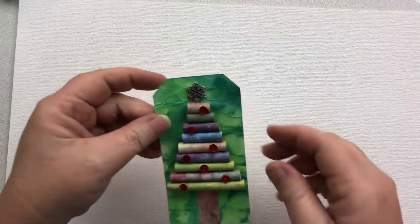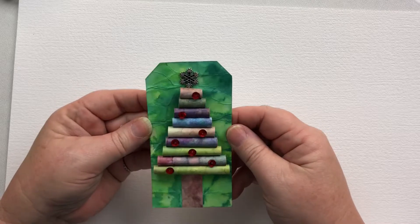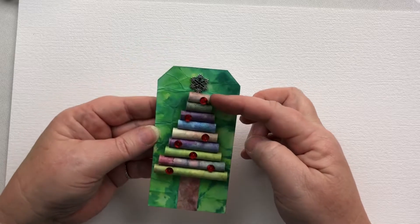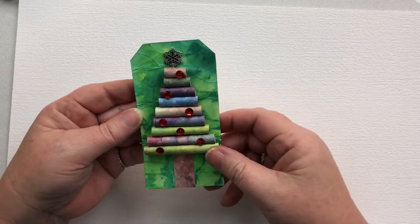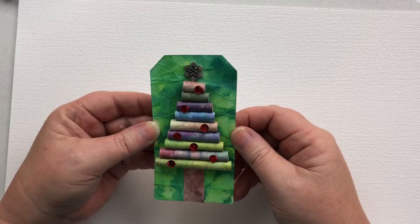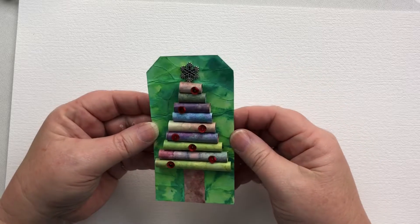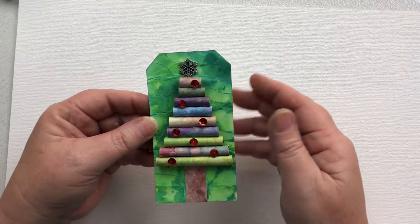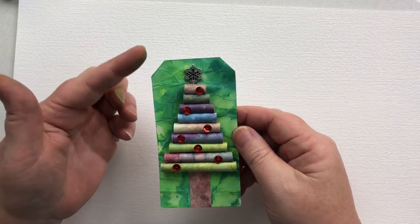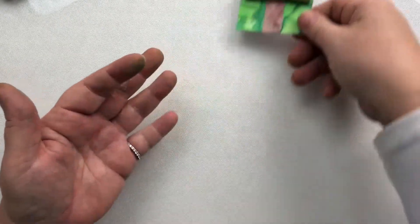Welcome to another day in our tag series. We've got something a bit different — we're going to create this tag in two parts. I'm going to show you the background and then we're going to create the tree from double-sided papers. I'm using the Lavinia Dreamscape papers, which are 150gsm, but you can use any papers you like. You don't need double-sided, but make sure they're not too thick. But first, we're going to create the background, and what a fun background this is.